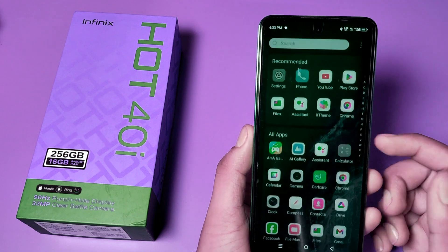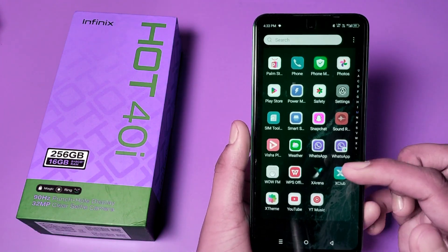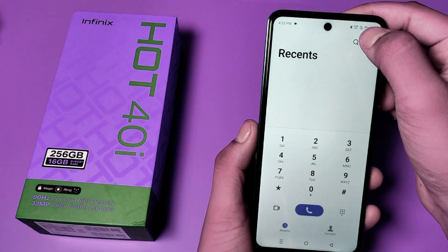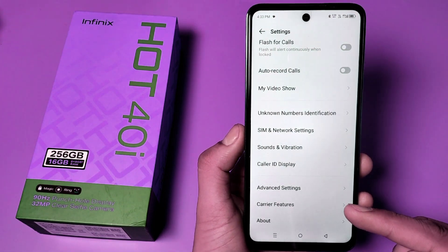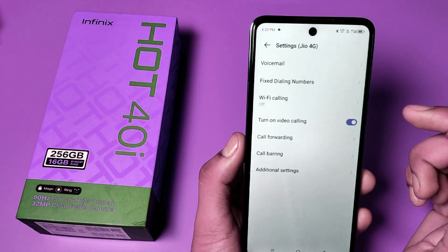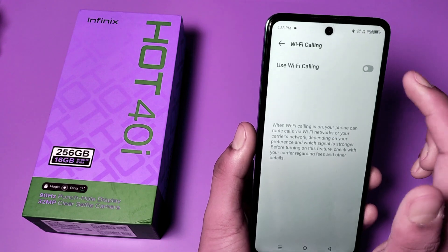If you have not subscribed to our YouTube channel, then subscribe and like our video. So let's start. First you have to open the Phone app, click on Settings, swipe down and you can see 'Carrier Features' — click on it. Go to the same and here it is: Wi-Fi Calling. You can see this feature at the third option, click on it.